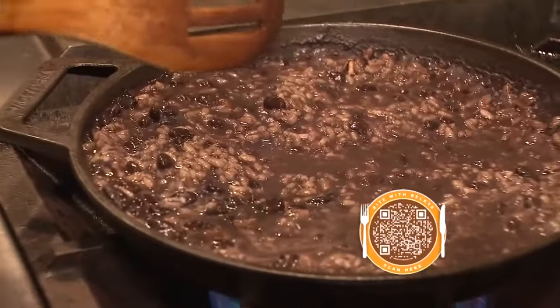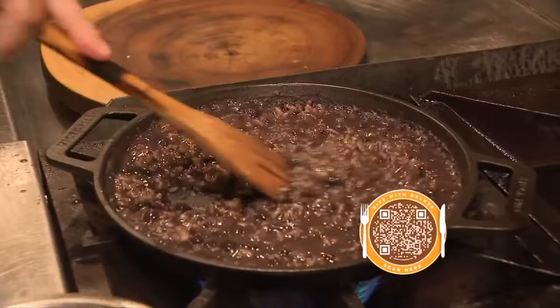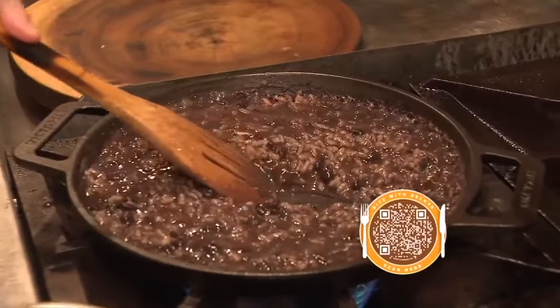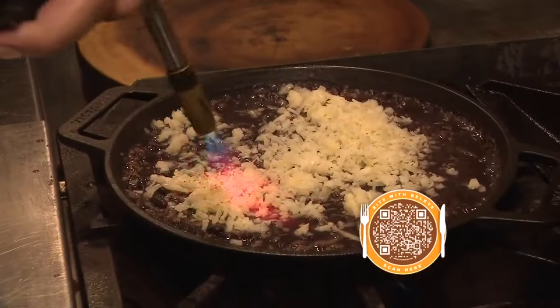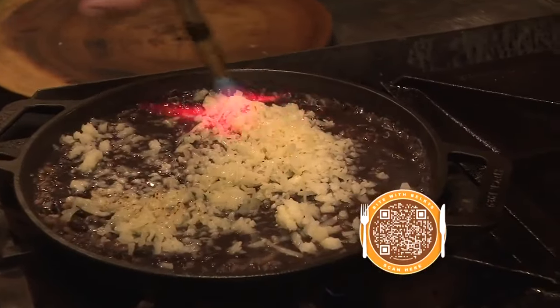Now you can finish up the rice. You want it so that when you run the spoon, the risotto comes together, but not too quick. So this is ready — you see how it comes together a little slower. Now top the risotto with manchego cheese.